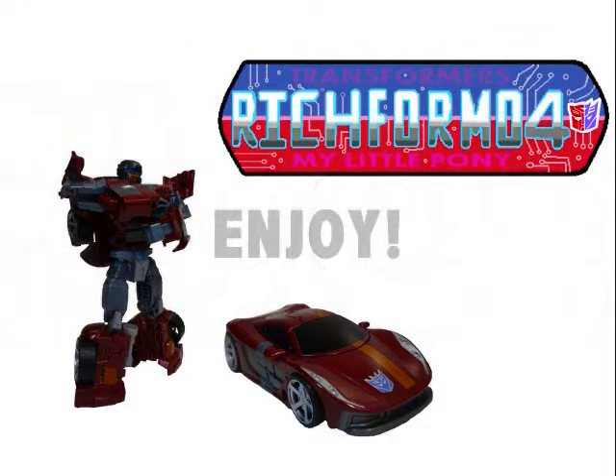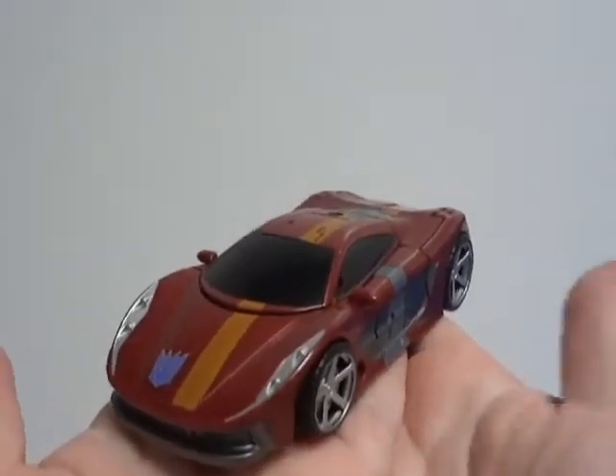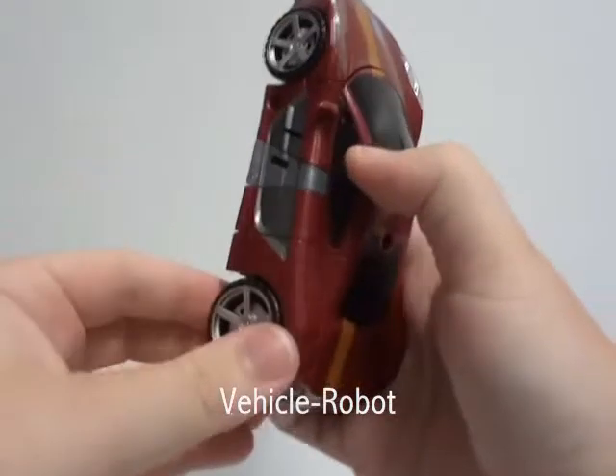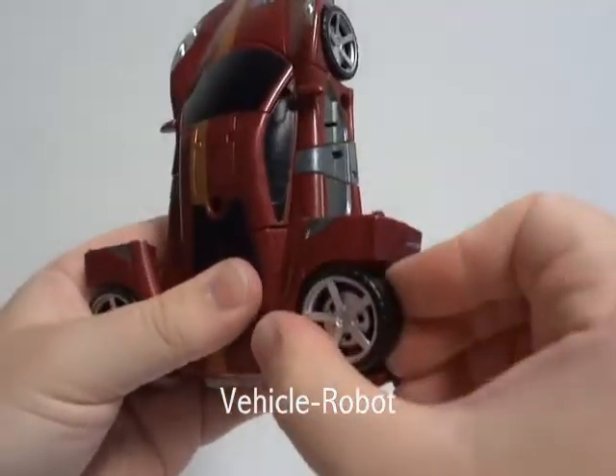Transformers. Combiner Wars. Deluxe. Decepticon. Dead End.